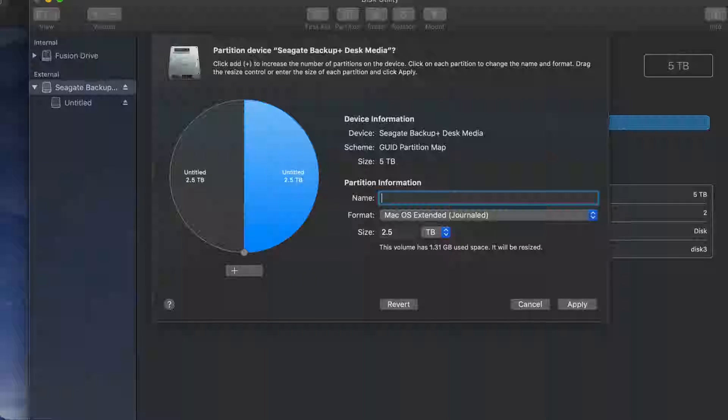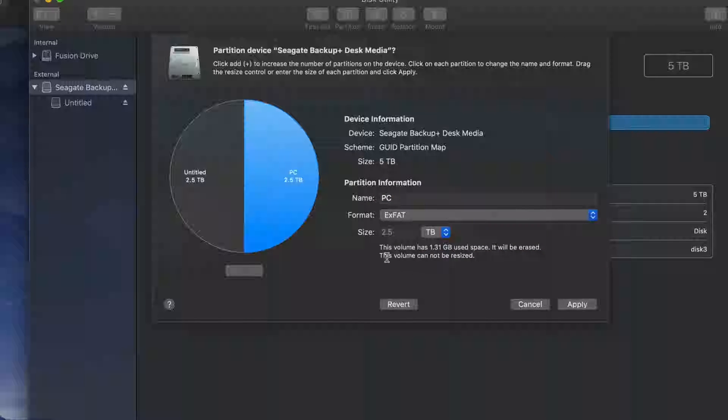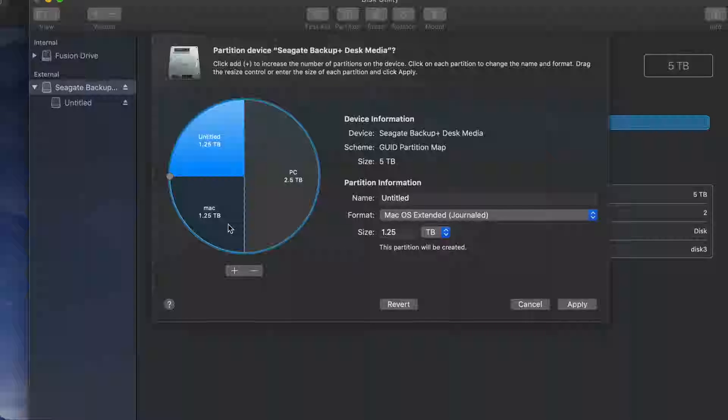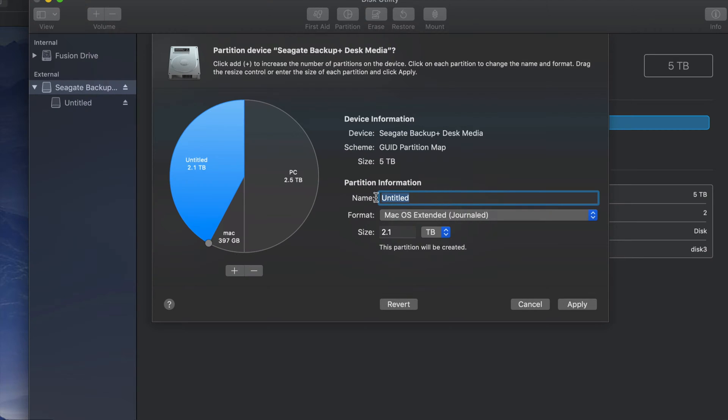So there's this half and then there's this half. For example, I could name this one 'PC' and format it to be compatible with PC — so this will be compatible with both Mac and PC. This other half I could make just for Mac, where I'm going to put my Time Machine. You can click the plus sign to add more partitions and move things around to add more gigabytes to one part or the other.